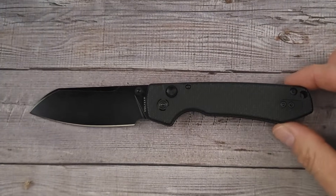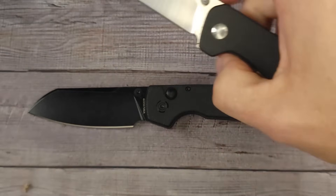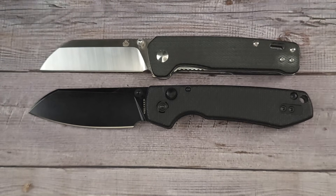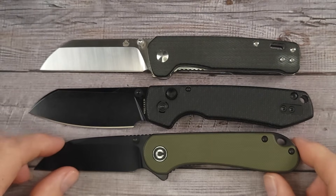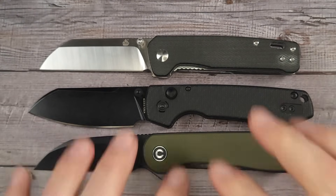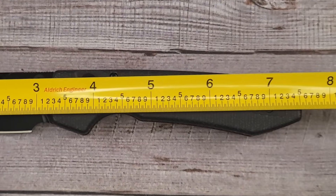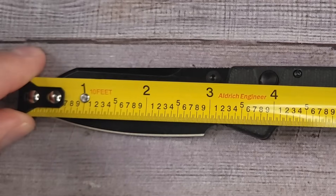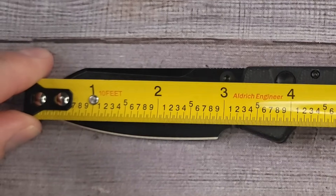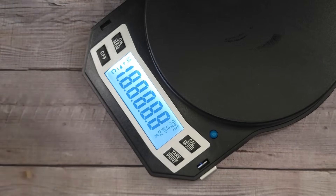If you've been in the knife community for any amount of time you have seen the Raccoon, you've heard about it. But if you're brand new to the scene, here's the QSP Penguin — hopefully you've seen them both — and here is the new Civivi Elementum. It's right there in the medium-sized range. This is coming in at 7.55 inches overall; your blade is about 2.85, just about 2.9 inches of sharpen length.